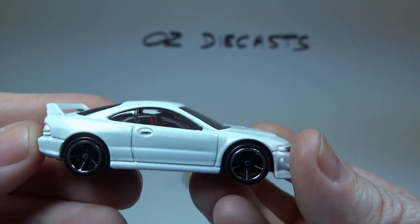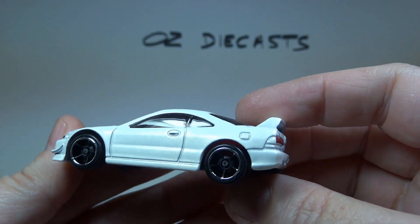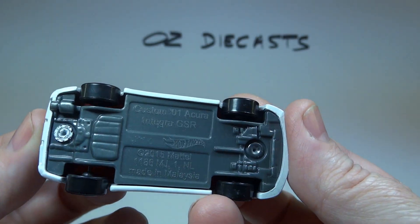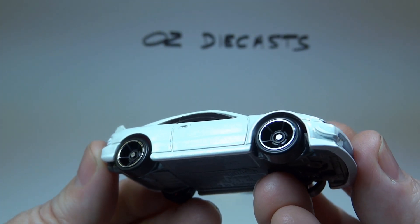It has a dark red interior with a dark grey plastic base, dark tinted windows and chrome rimmed OH5 spoked wheels.